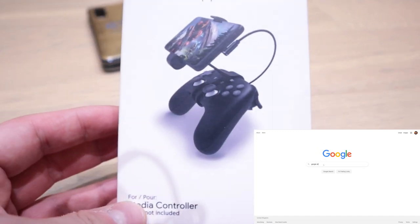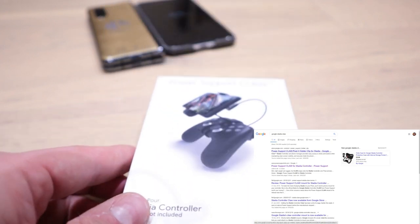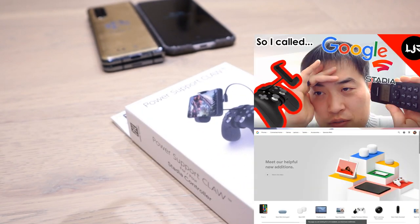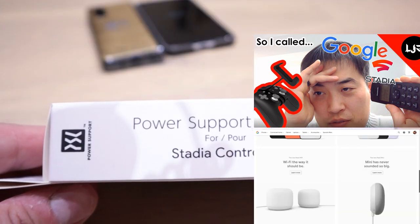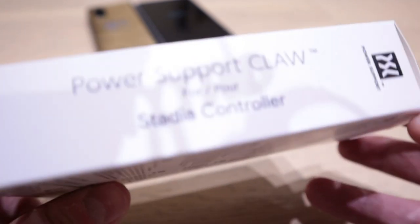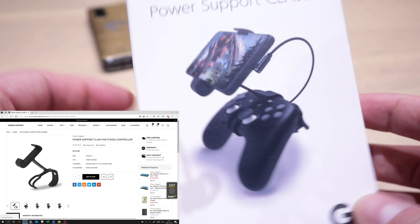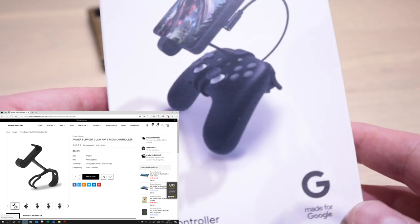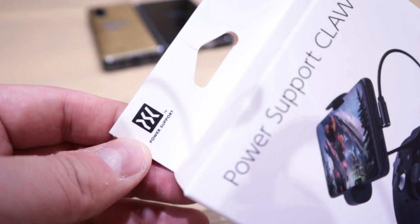The reason I bought this is because if you go to the Google website for the Stadia Claw, you will automatically be redirected if you're a UK resident. I've been waiting and waiting — I actually called Google for any updates and Google said they had no idea. It seems US or Canadian customers always get priority. Living in the UK, I had to go to a website called Power Support. I think this is not the genuine Google Stadia Claw but it's good enough.